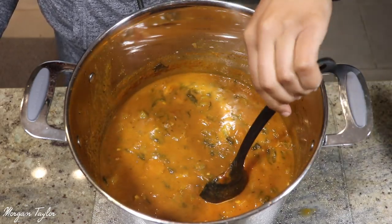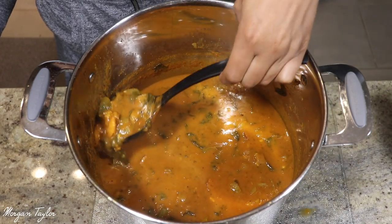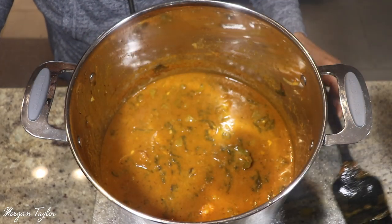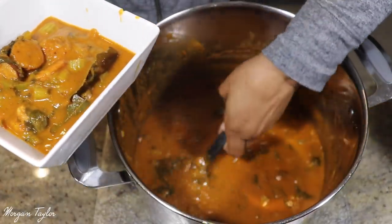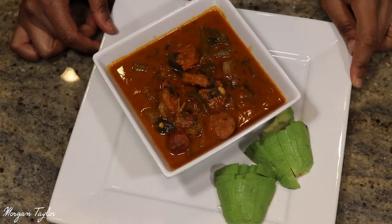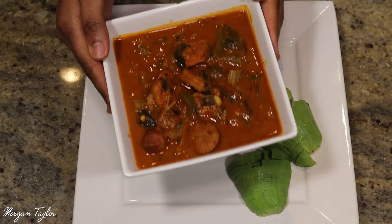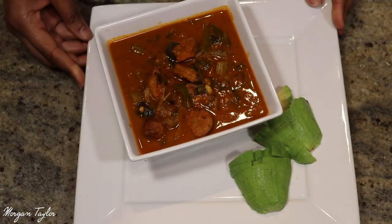And voila — look at it, it looks so delicious! The longer you let it simmer the thicker it gets and the more flavorful it will be. Just look at this — I'm trying to get a shrimp so you guys can see. So yummy! I'm about to put this in a bowl and I have one other special ingredient to add — the avocado.